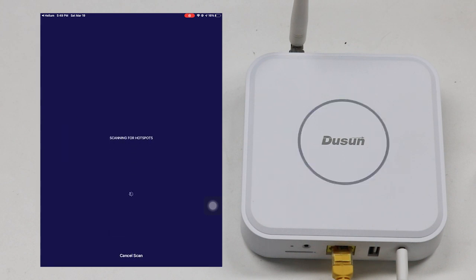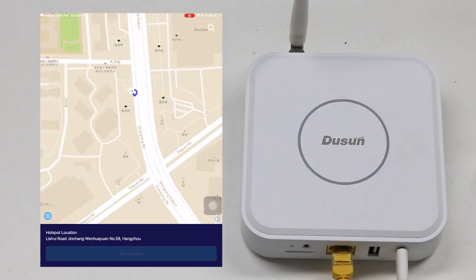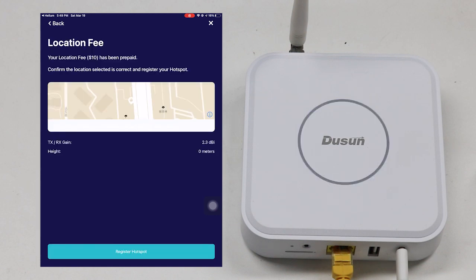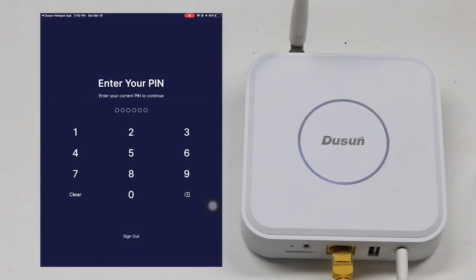Then the user needs to assert the location for the new hotspot. Find the Doosan hotspot and set the location for it, along with the antenna and transmit power. Then the user can register the hotspot in the application. For the first time it's free, and then Helium would charge $10 for it.